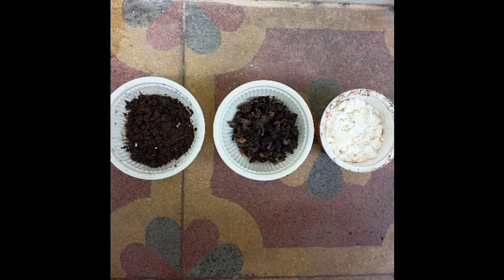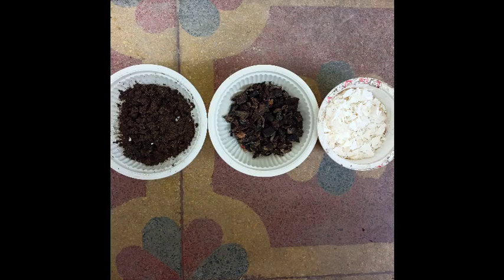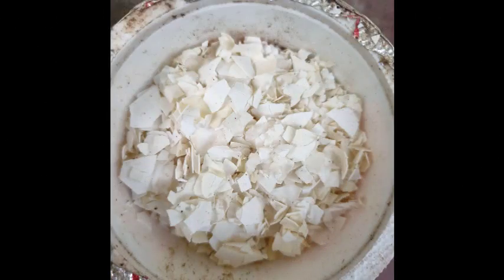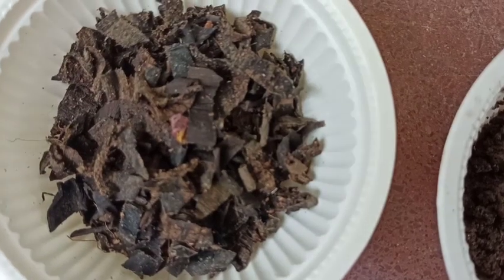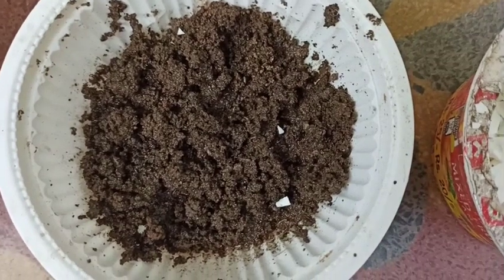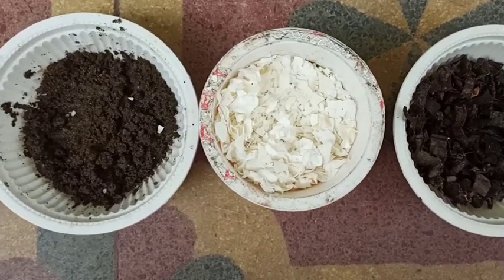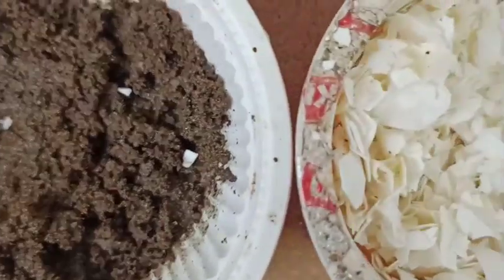Hello friends, welcome back to our channel. Today we are going to learn about NPK — how NPK is made at home, what are its uses, and how it is helpful to our plants. Please watch the full video, like it, and subscribe to the channel. First of all, what is NPK? NPK is a mixture of nitrogen, phosphorus, and potassium, and it is very essential for our plants.